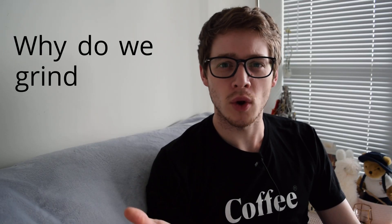Hello everyone and welcome. Have you ever asked yourself why do we grind coffee? It's almost something that everyone does and won't question but may not know why.